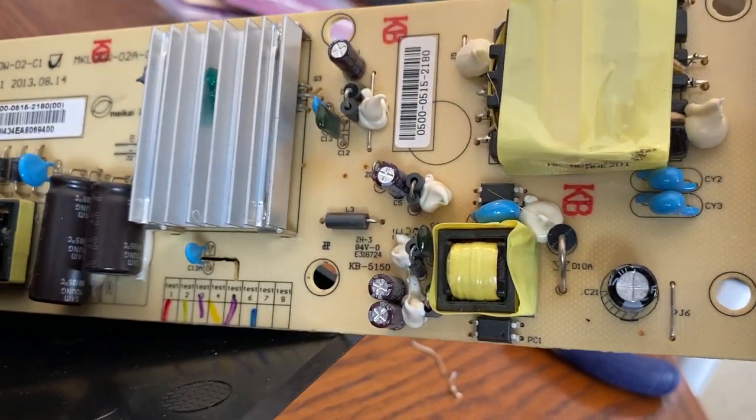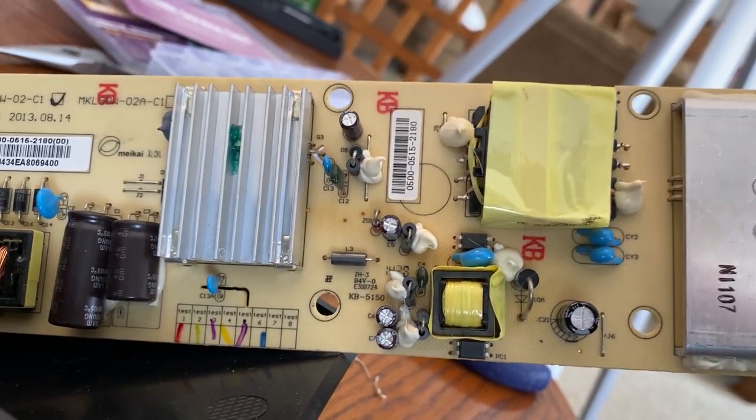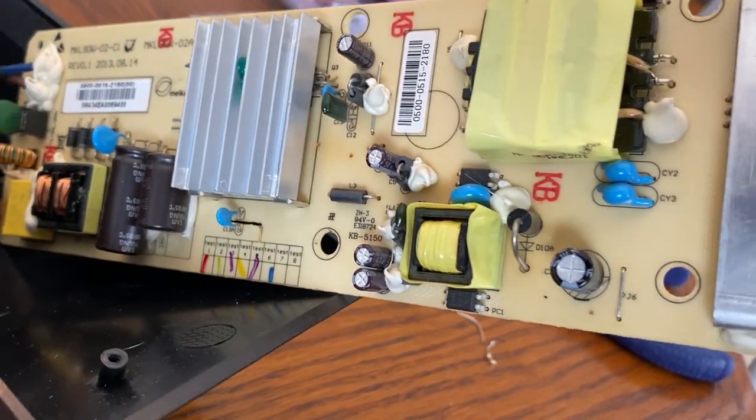To me this suggests that it's not a cheap or weak capacitor problem, but more juice is getting sent to the capacitor than is supposed to be. However, I'm not fixing that in this video — I'm just simply replacing the broken capacitor. If you're looking for a cheap and easy fix to get by, this has worked for me twice now.